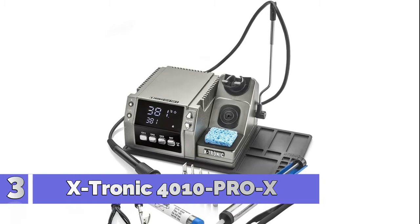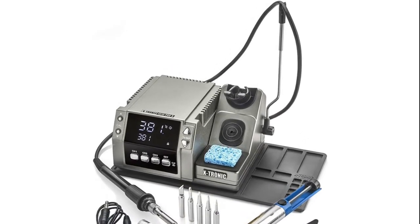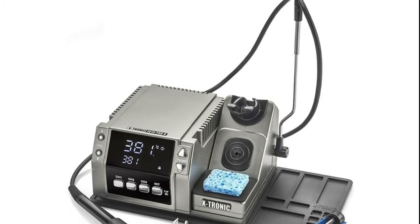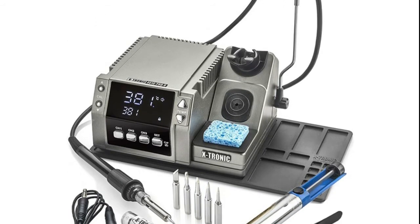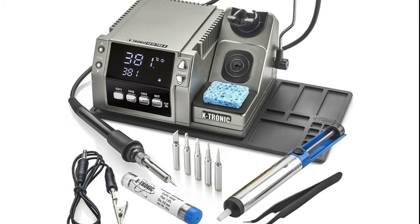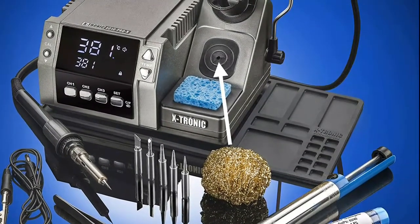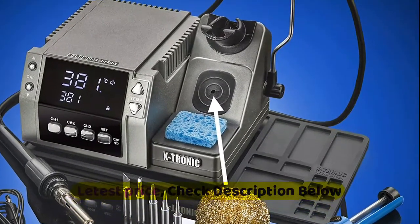Number 3: Xtronic 4010 Pro X. 75W output soldering station power unit — 60W for the soldering iron and 15W for the mini motherboard and soldering iron. Includes a 60W soldering iron with ergonomic grip, 5 extra soldering tips, solder sucker, pinpoint tweezers, tube of 60/40 solder, non-slip silicone base mat for the soldering station with tool and parts holders, anti-static grounding wire for PCB, soldering iron holder with brass cleaning sponge inside, soldering iron extension cord holder, and wet sponge.